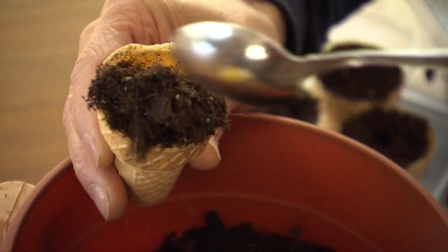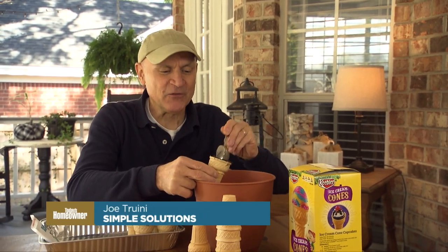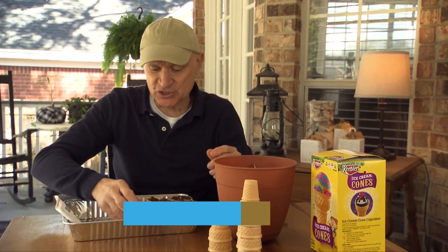You might be wondering why in the world would I be filling ice cream cones with dirt. Well, if you're a gardener, you know that it's best to start your plants from seeds indoors while it's still cool weather, and then bring them inside on a nice sunny day — put them in a window.